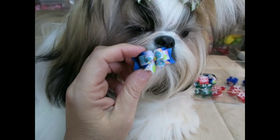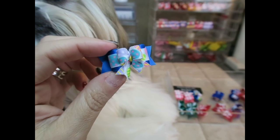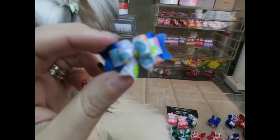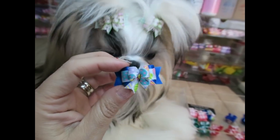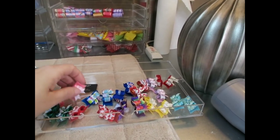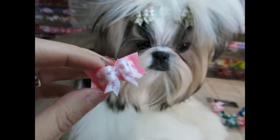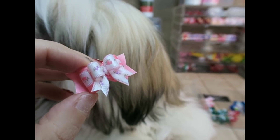This next one I believe is Easter eggs — little bitty Easter eggs. But you really can't tell they're Easter eggs, so I think she can wear this anytime. It just looks like a design. These are pretty colors like a pretty blue and lavender. And then we have the same design as what she has in right now — light green and light pink — except this one is all light pink with little light pink flowers on the ribbon.